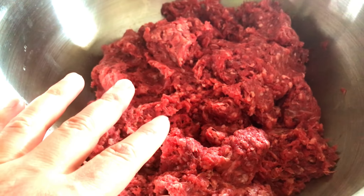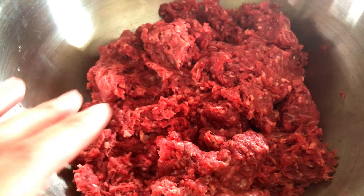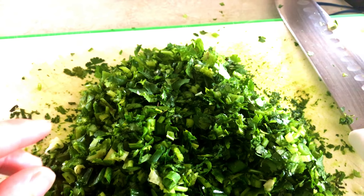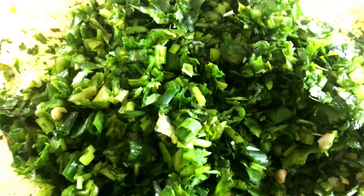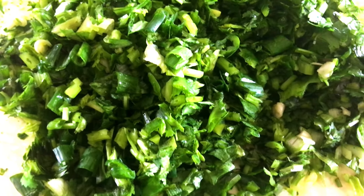Alright, this is about five pounds of ground beef. I am also going to have a little water.